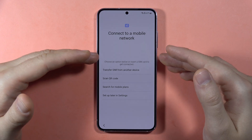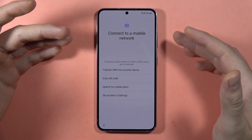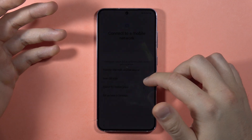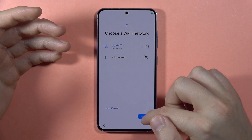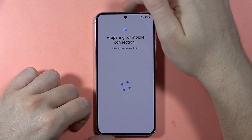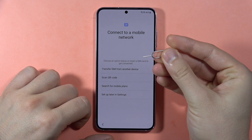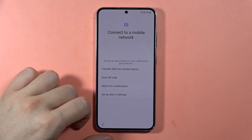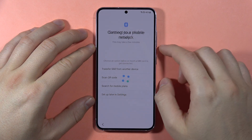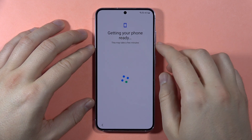Here we can transfer a SIM from another device, scan a QR code, search for mobile plans, or set up later. If you want to input a SIM card into the S23 FE, the SIM card slot is at the top section of the phone. Use the SIM tool to open it and insert your SIM card. In my case I'm going to add an eSIM later, so I'll set up later in settings.